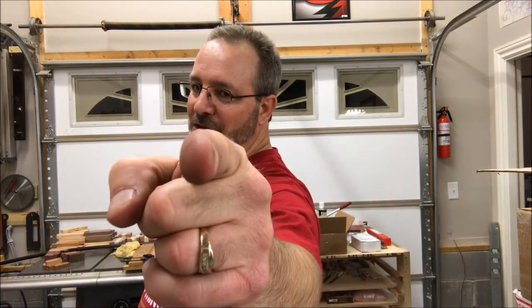I'd really like to thank you for joining me in the shop tonight. You are always welcome in my shop — come back and see me again real soon, and have a great evening everybody.